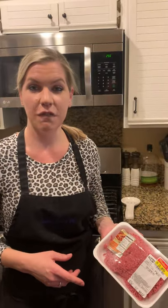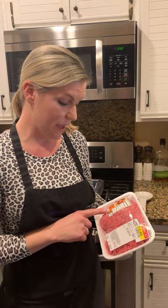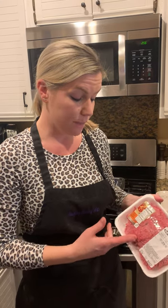I got some ground beef here — it's about a pound and it was $3.49. It is 73% lean and 27% fat, so that means there's 27% fat that has been put into the ground beef, then it was all ground up and leaves us with this ground beef.